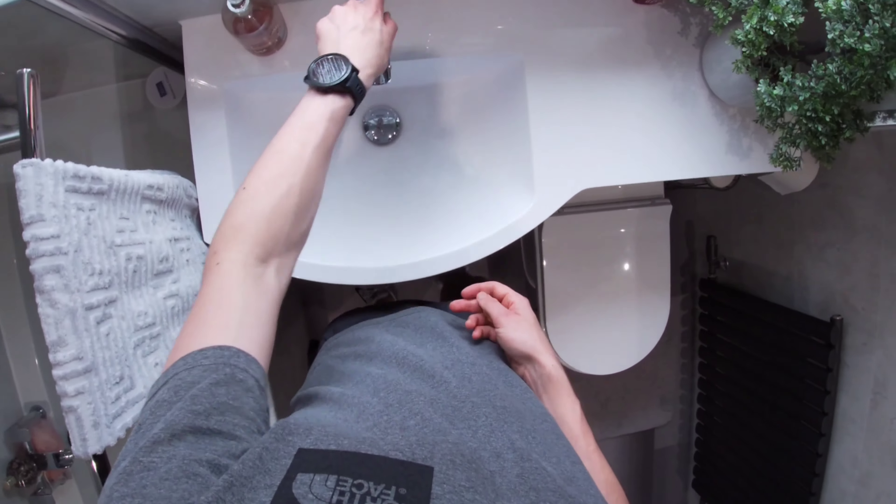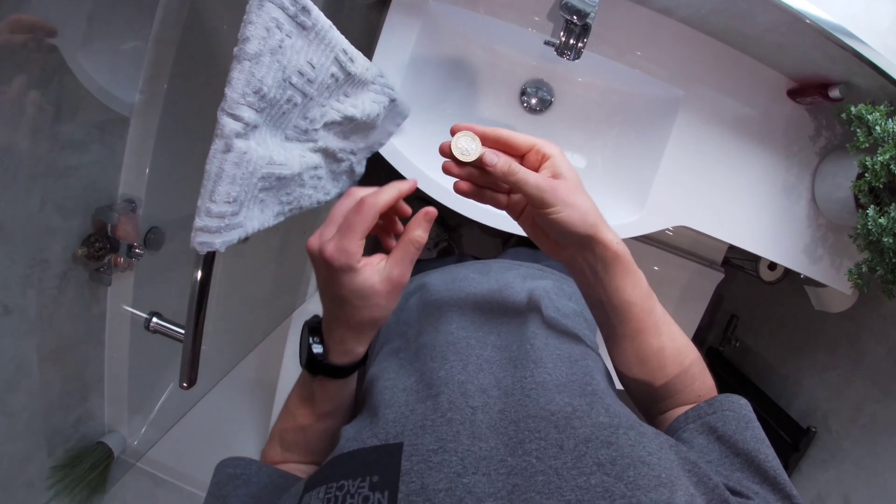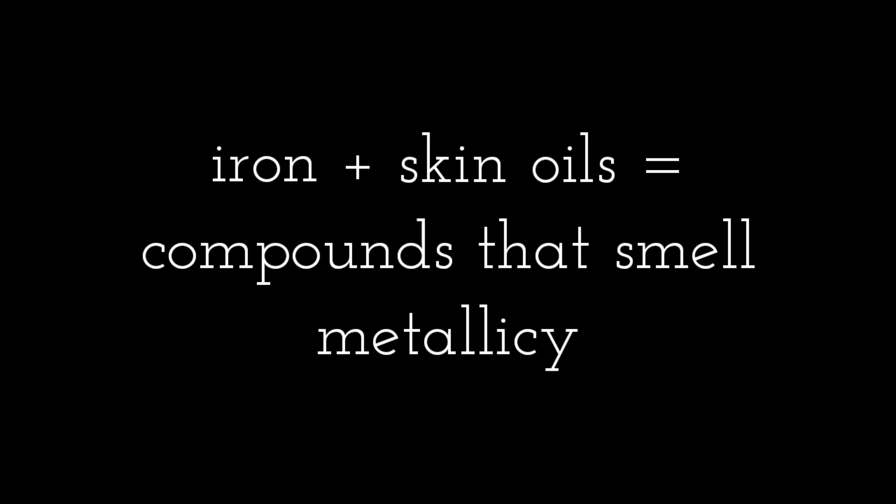I decided to get a clean here so I didn't get that metallic smell rubbing off on my hands, but recently I found out that it's not the coin that makes that smell — it's actually your body.